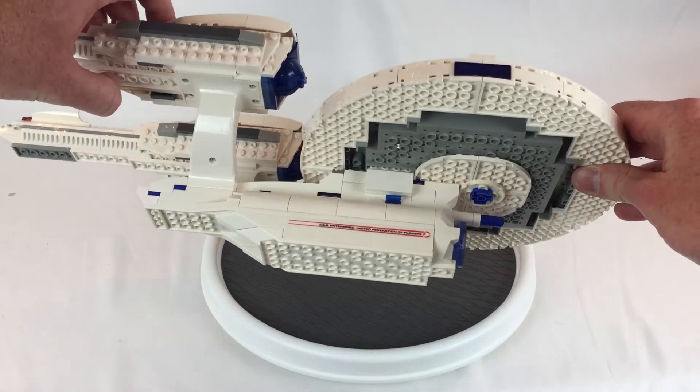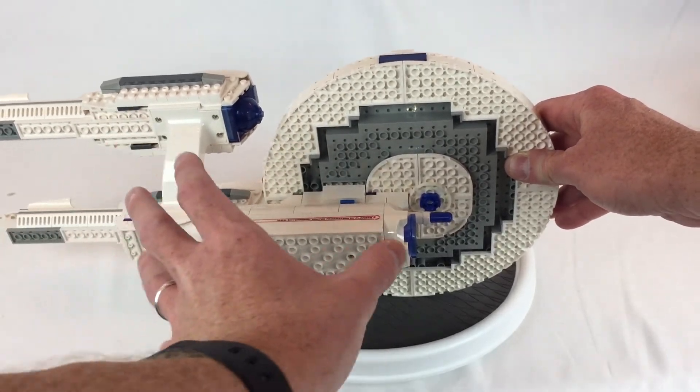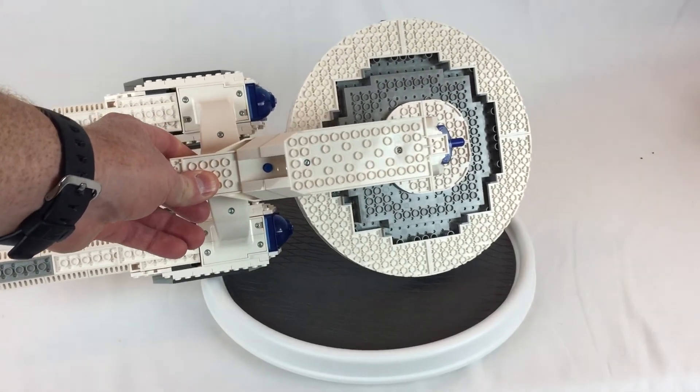It doesn't have a lot of detail, but that's a sticker. And this from here down through here is all one piece that holds the batteries and makes the lights and sounds and stuff. There's a button right there on the bottom of that blue dot.